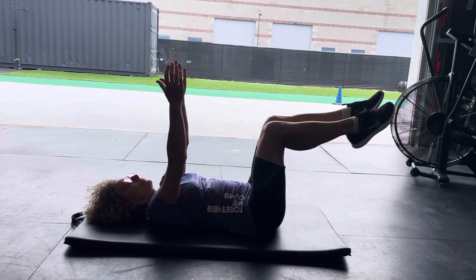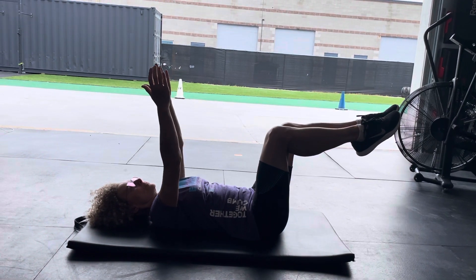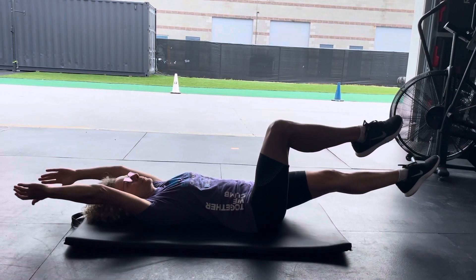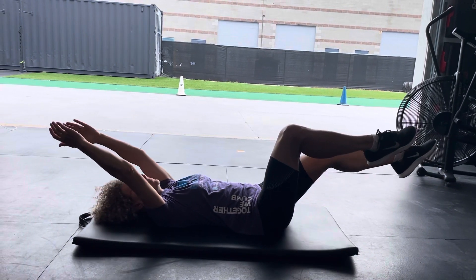Take a breath in here. Exhale as you go down. Keep exhaling until you get back to the top of the position.